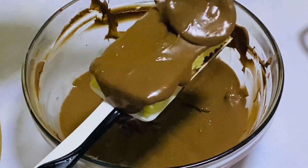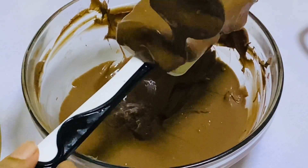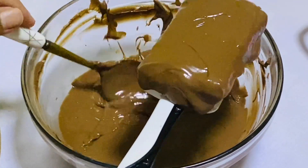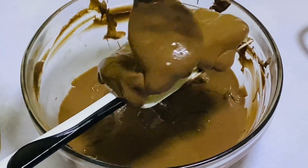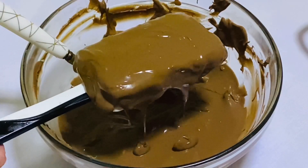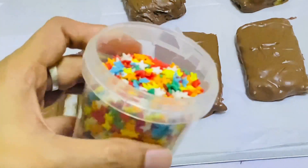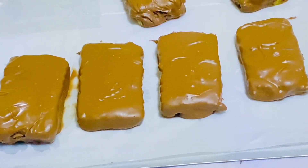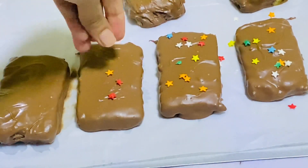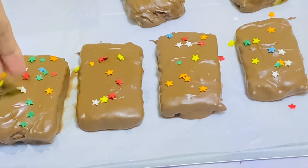I'll pour the coffee powder in the bowl. Then we will add the coating on top. We will add the sauce. Then we will put some sprinkles on it for our party.